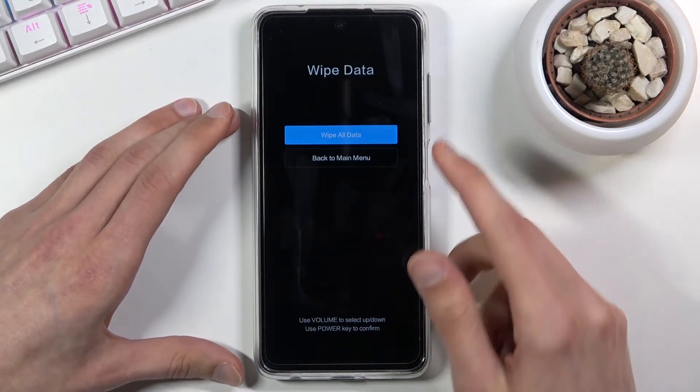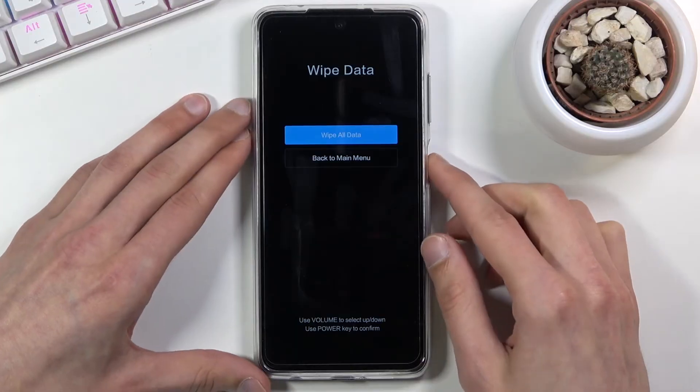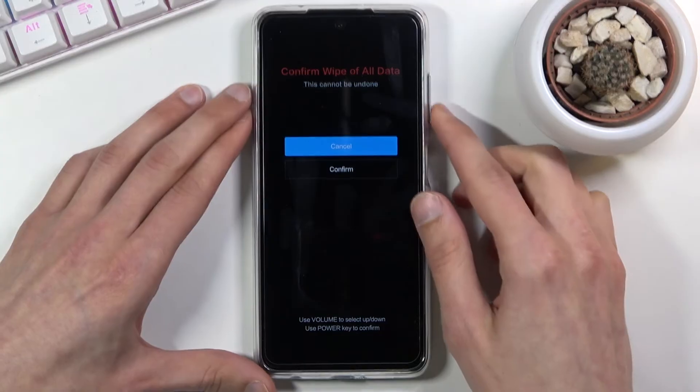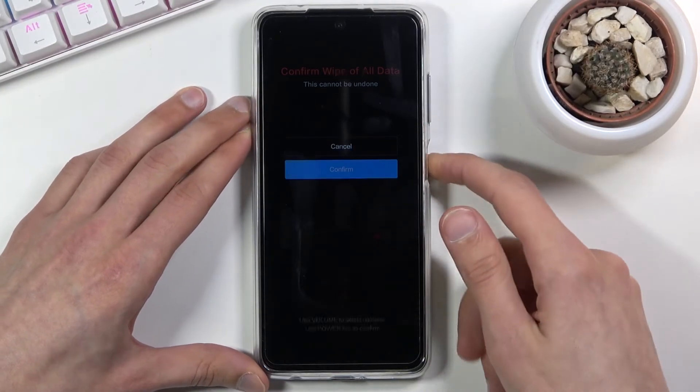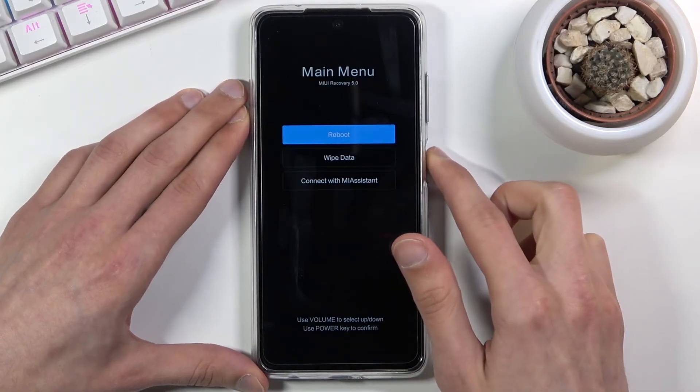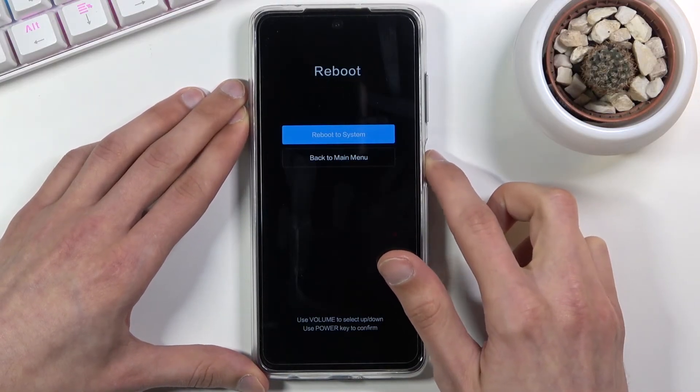So now we're in the wipe data section and here we only need to confirm wipe data, or all data, so press the power key and then confirm. Press the power key once more. And as you can see, data wipe successful — so press the power key, power key, and power key.